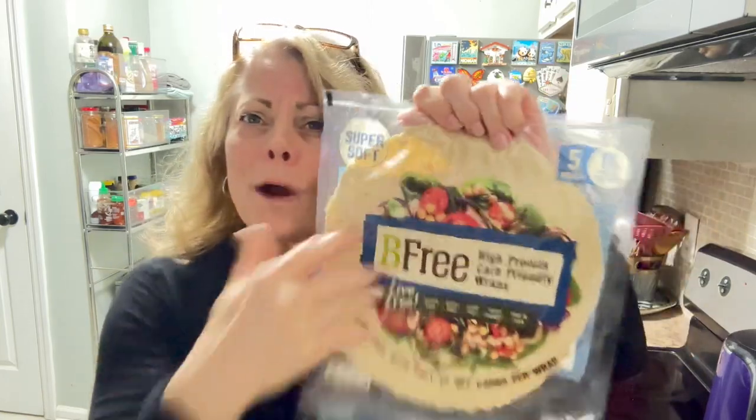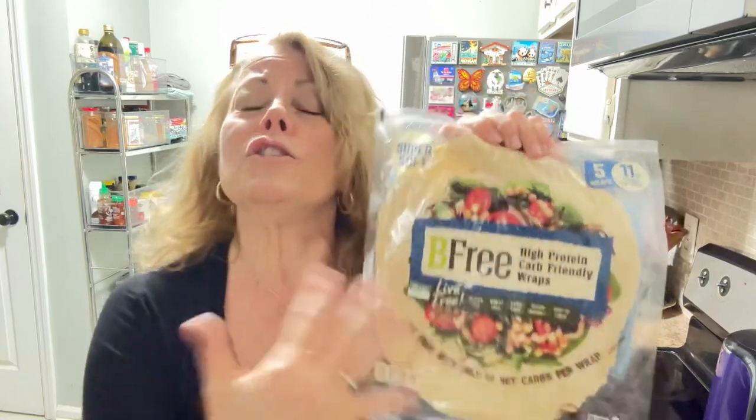I know this is not my forte normally, but every once in a while I've got to tell you my opinion about stuff. I got really excited about this product because it's carb-friendly, it's high protein, all those healthy things — and it's high in fiber. I'm like, this is a great alternative to flour tortilla wraps.